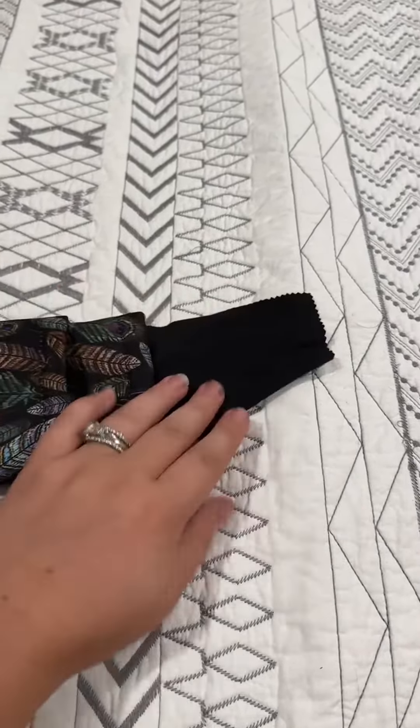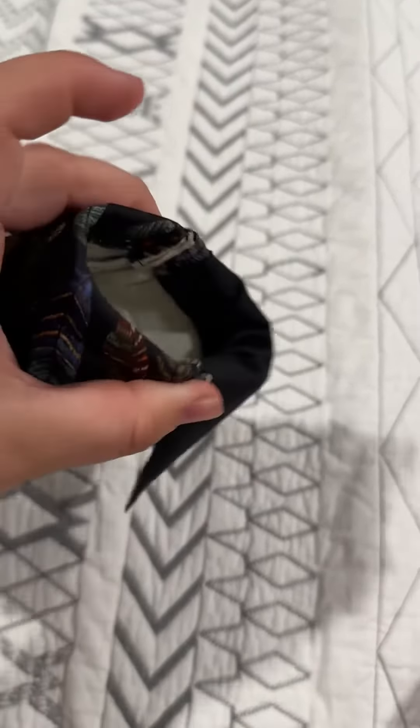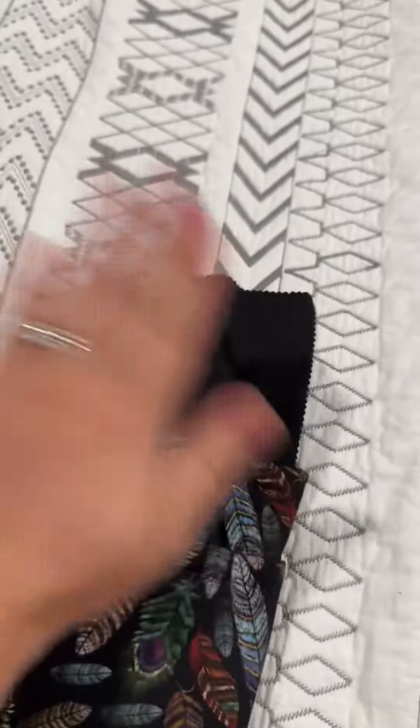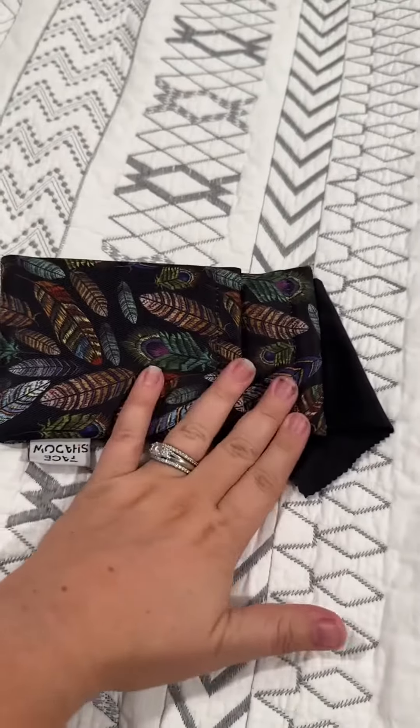It comes with a cleaning rag that is stitched into the inseam. I've had this for a little over a year and I have not lost the cleaning rag because it is securely stitched into the glasses holder.